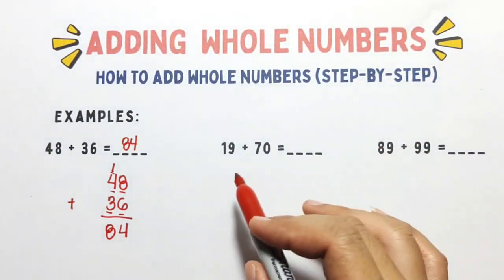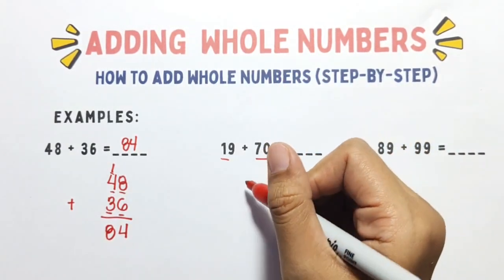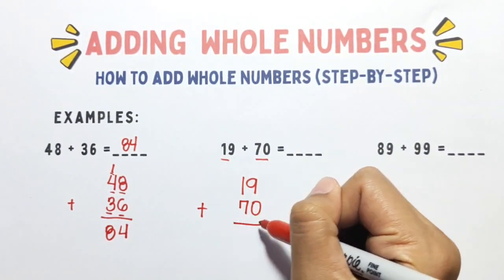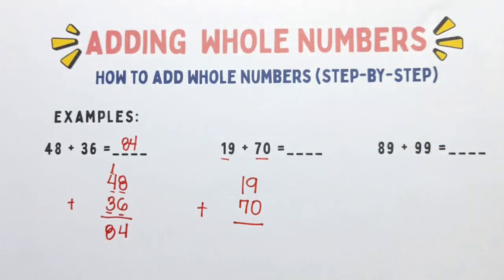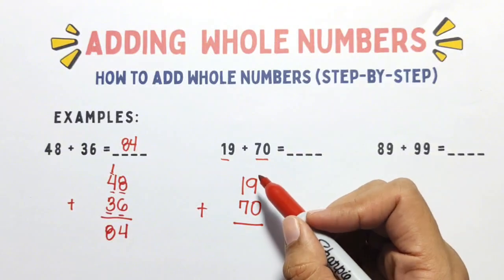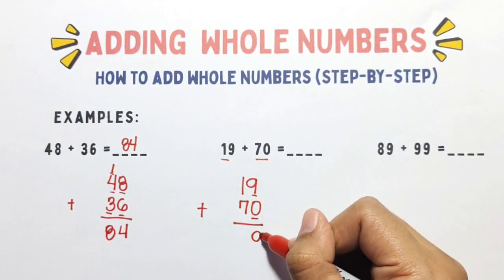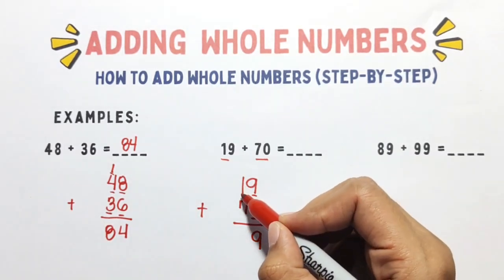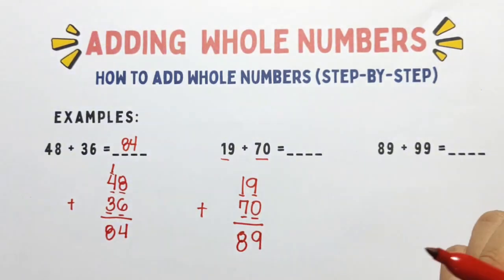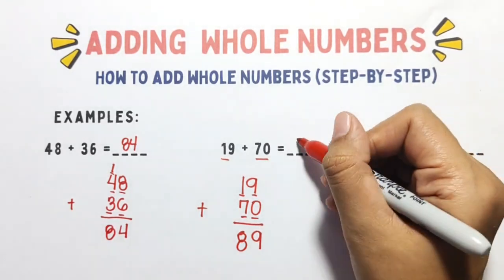Okay, very good. And for the next example, we have 19 plus 70. Again, we need to line them up vertically. We need to add 9 plus 0, the answer is 9. And for the tens column, we have 1 plus 7, the answer is 8. So 19 plus 70 equals 89.